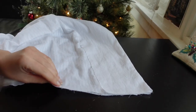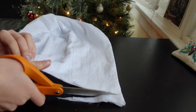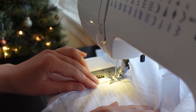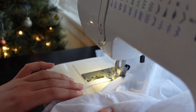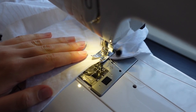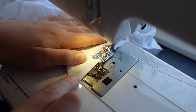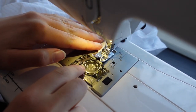Then it was time to hem the blouse. I trimmed the front of the bodice and facing pieces to be straight across rather than angled downwards, and pressed up a quarter inch twice, creating a hem which I then top-stitched in place. Per the pattern illustration, I decided to top-stitch an eighth of an inch around all edges of the blouse, which helped prevent the facings from getting baggy and made the points of the cuffs and the collar crisper.